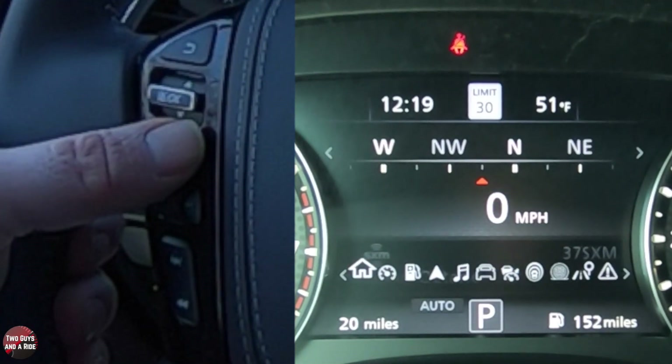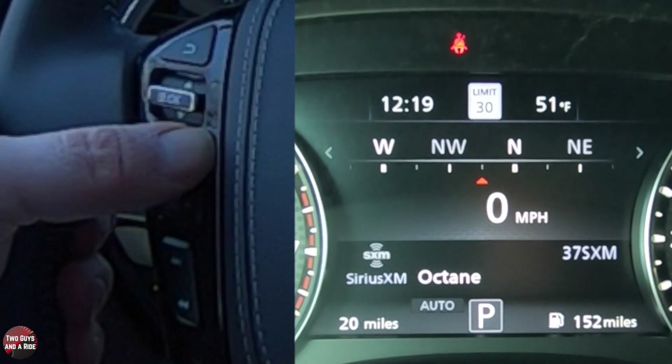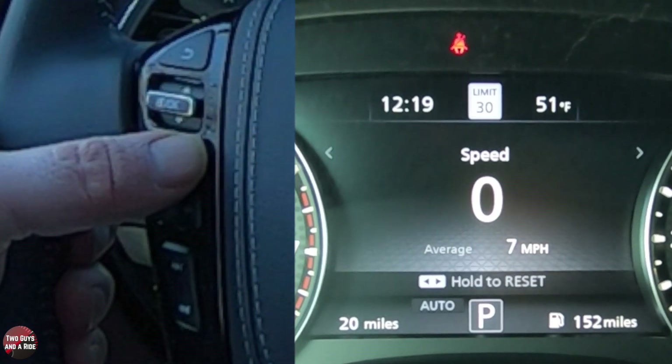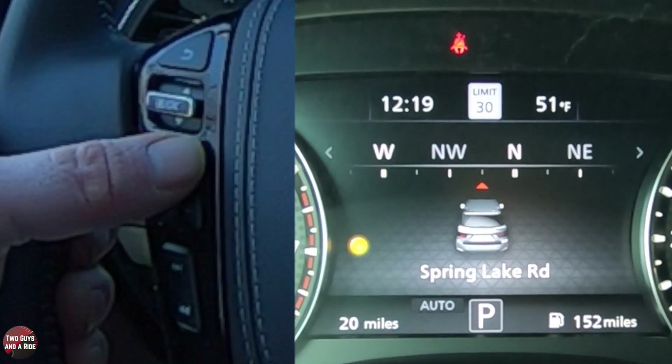We're going to make our way across. This is the home menu right here — in here I've got my media showing, my speed, and then a compass. If I go over one more to the right, I've got just my digital speed and my average speed showing. Then over here, I get fuel economy.